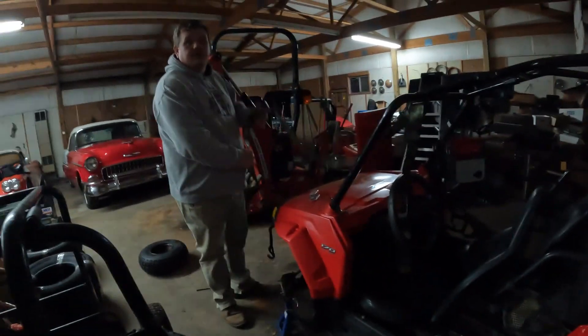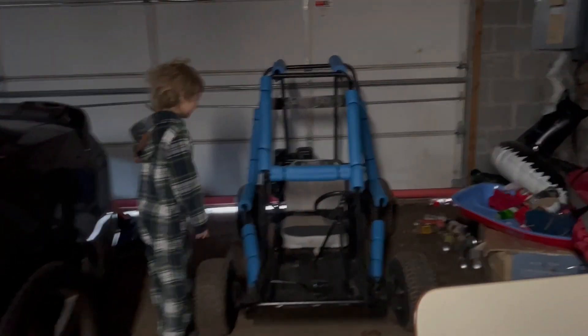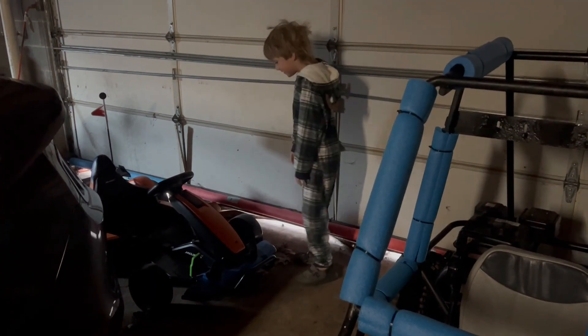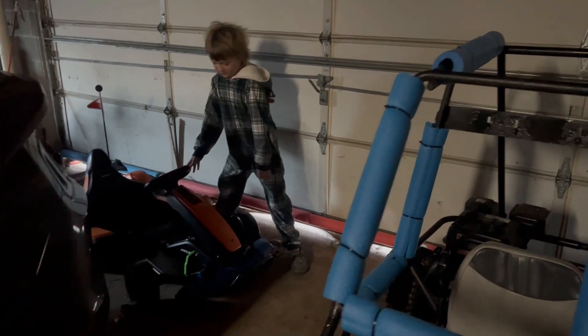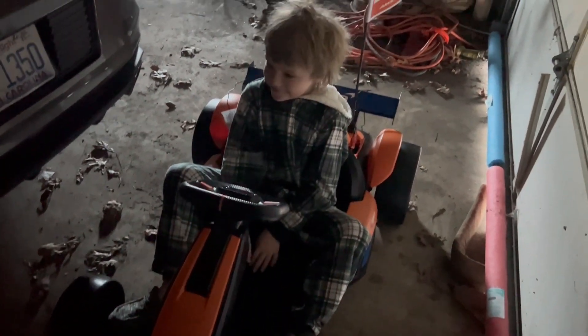Merry Christmas! It's gonna be Christmas morning in like two seconds. Merry Christmas! — What is it? Uh-oh, looks like there's something else too. Does it fit? Oh good, yeah!